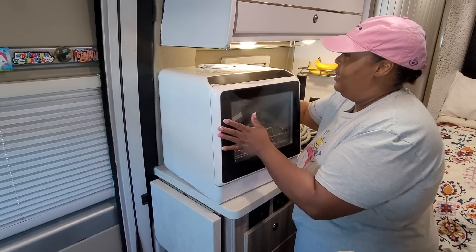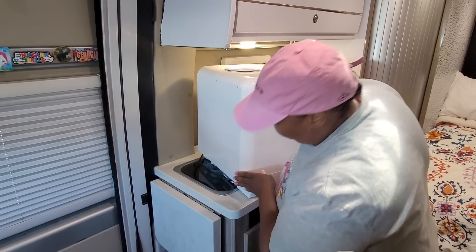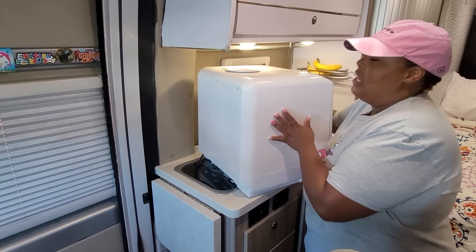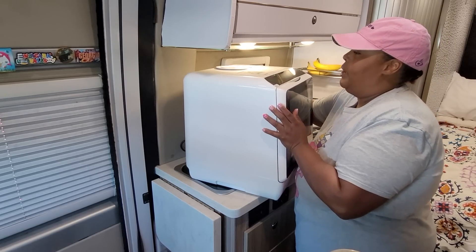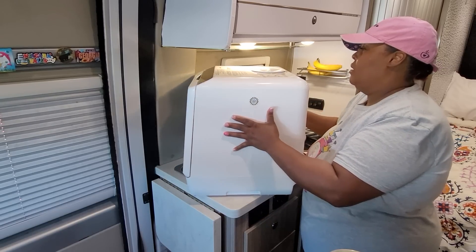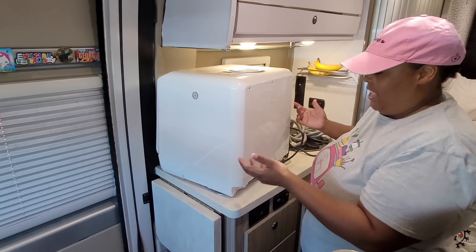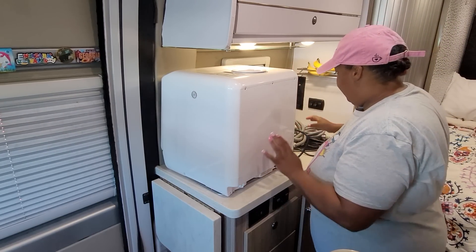I'm going to show you how to connect the drain hose. I can't remember which side it was on — let me see — it's on the other side, so let me turn it this way. This dishwasher is not heavy, it's only around 28 and a half pounds.